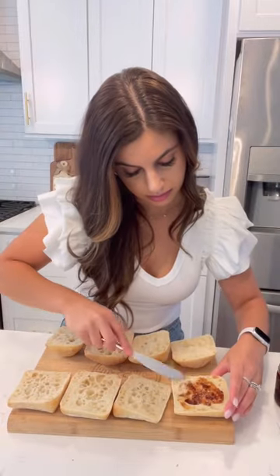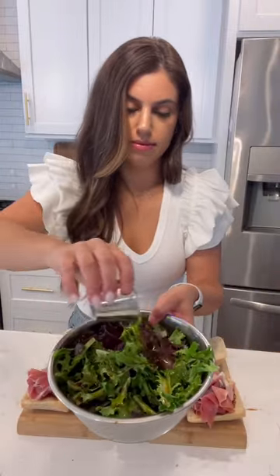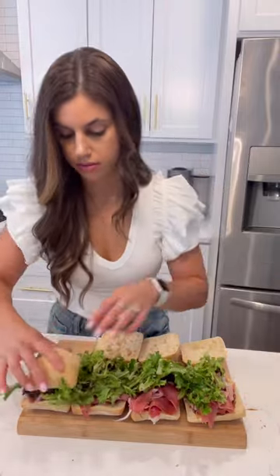I start by toasting my ciabatta rolls and spreading some fig jam. Then I add a few slices of prosciutto and my salad greens mixed with some balsamic vinegar and olive oil. I also sometimes add some fresh mozzarella to each sandwich.